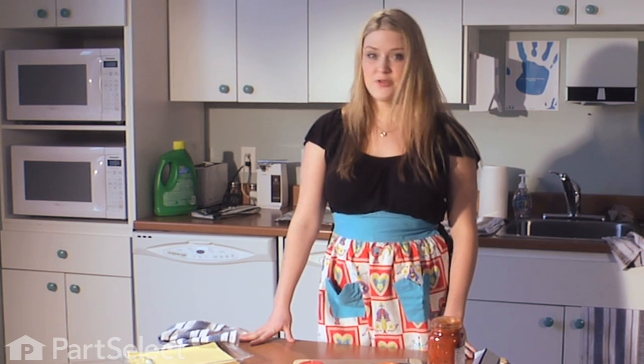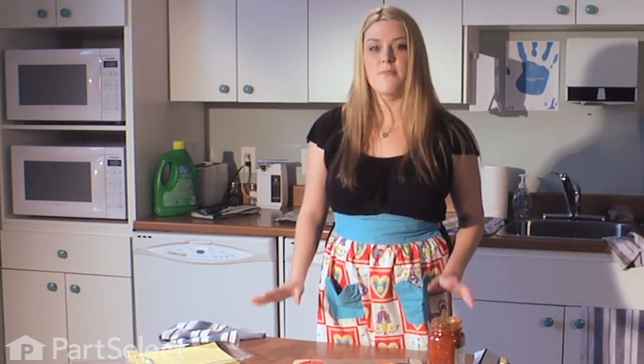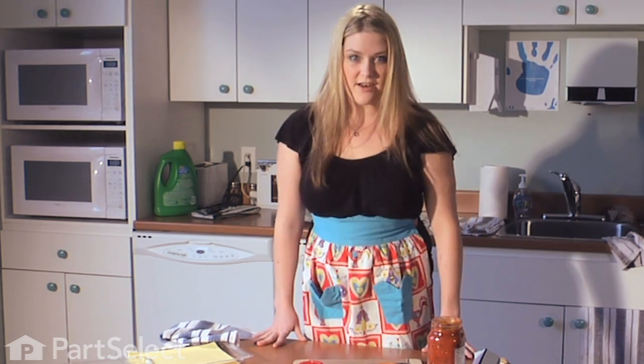Yes, you heard me right — and no, dishwasher is not Italian for cheese. We're actually going to prepare a spinach and ricotta cheese lasagna in the dishwasher. Let's get started.